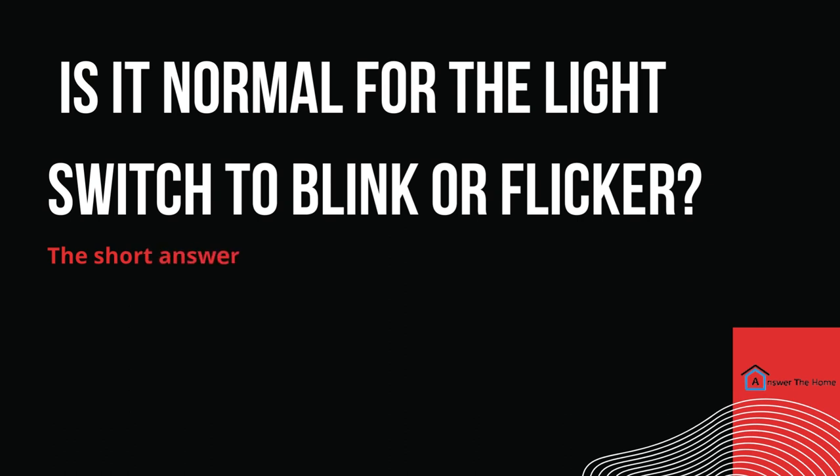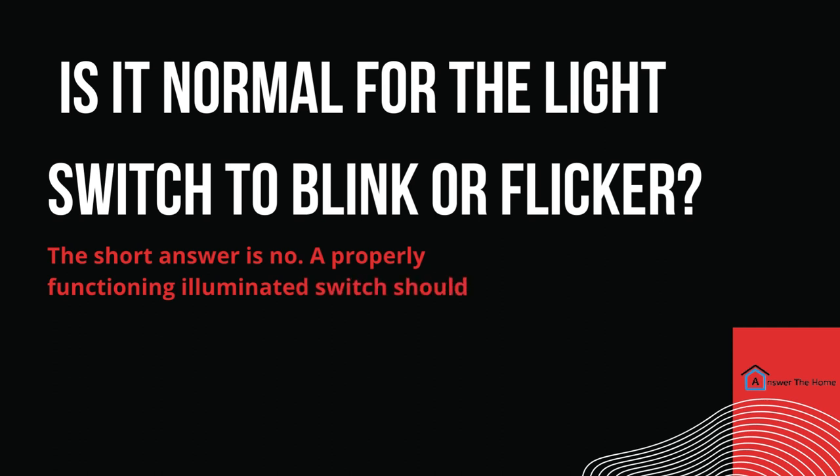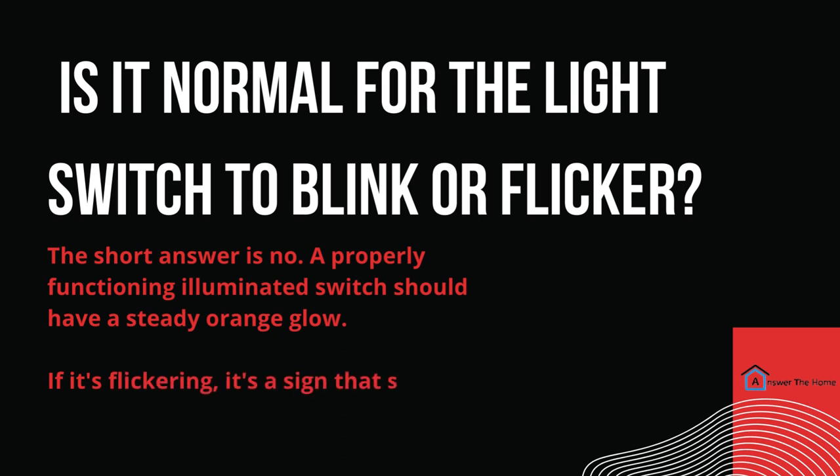Now, let's talk about something important. You might be wondering, is it normal for the light switch to blink or flicker? Well, the short answer is no. A properly functioning illuminated switch should have a steady orange glow. If it's flickering, it's a sign that something might be amiss.